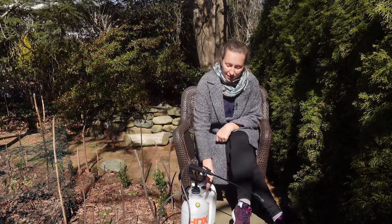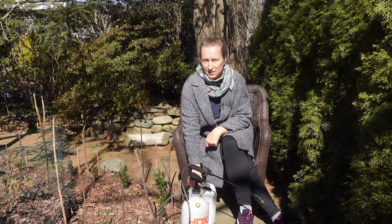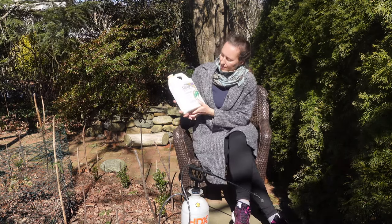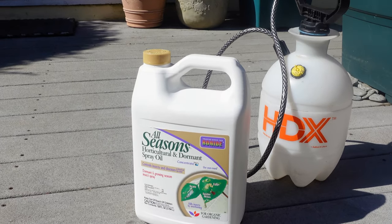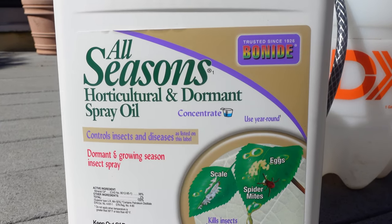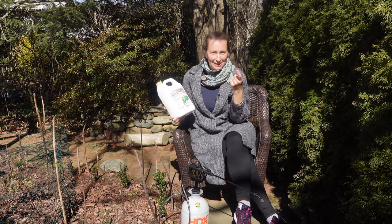There are plenty of options in the store and you can go and see. There are even smaller containers than this — I believe this is the second biggest. They do have smaller and they have bigger, so it's up to the gardener which size fits them better. Now when you look at this, it is an all-seasons horticultural and dormant spray oil. Again, the difference between dormant and summer oil is just the amount you use on your plants and the amount you mix with water.